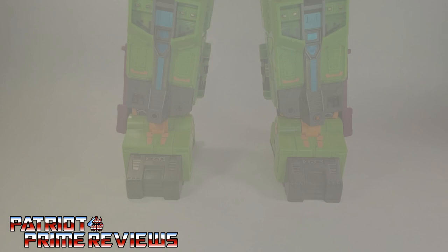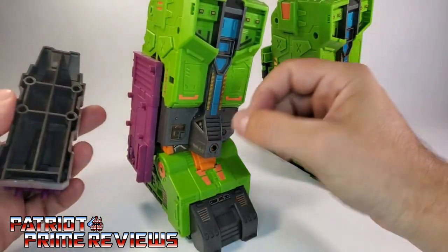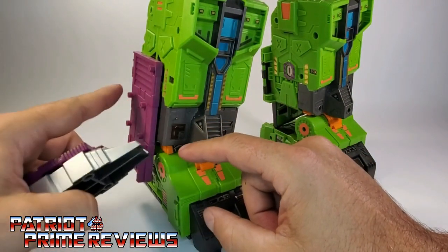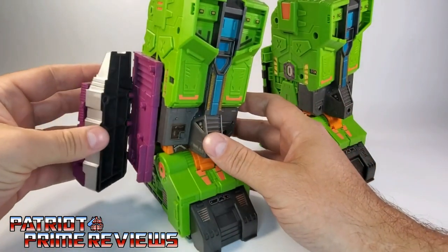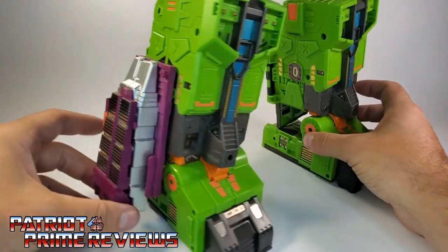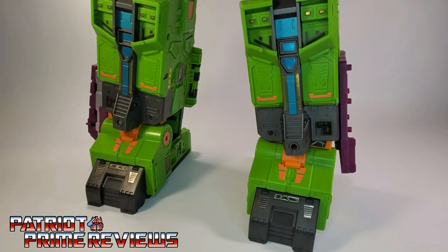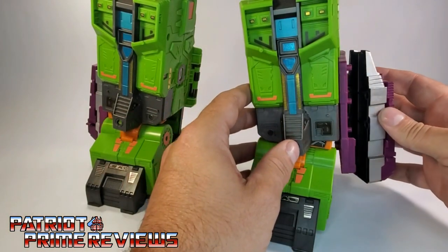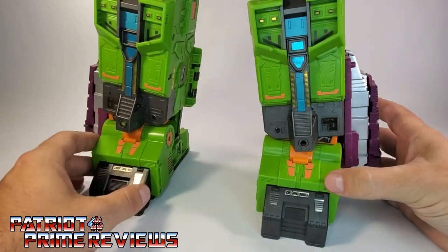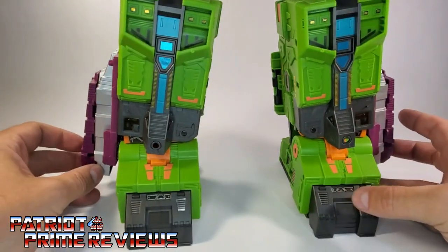Let's bring in Earthrise Scorponok and get these attached. Go ahead and turn Scorponok around — you've got four pegs right here, just line those up. And there you go, a perfect fit. Go ahead and do this on the other side as well. And there we go — Scorponok now has extra leg armor.